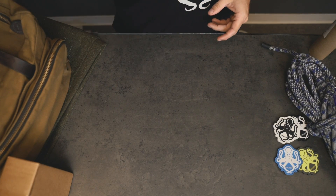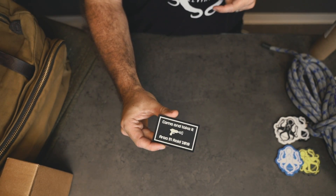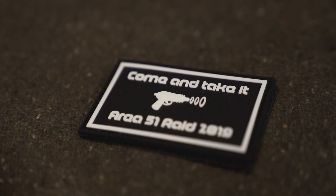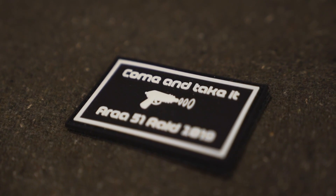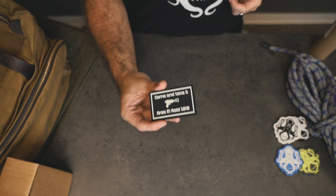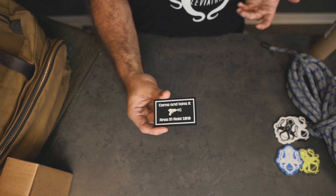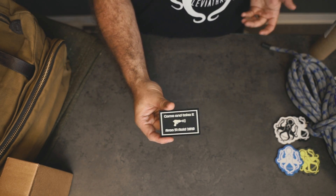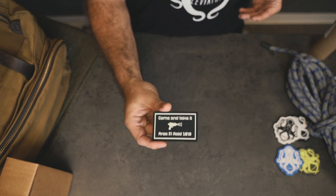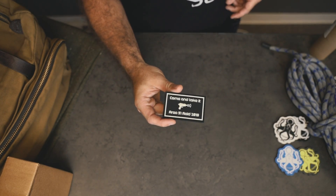Next on the list, for all you Naruto runners — the Come and Take It Area 51 Raid 2019 patch. This thing is priceless. Realistically, the box itself is completely paid for with this one patch. If you've been living under a rock, some people were gonna try to break into Area 51 — it didn't go so well. But let's all remember this moment with the Come and Take It Area 51 Raid patch.